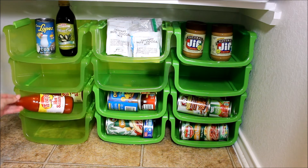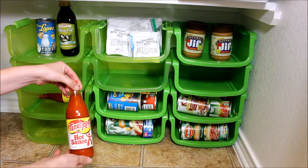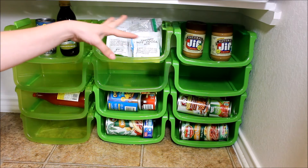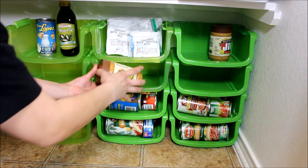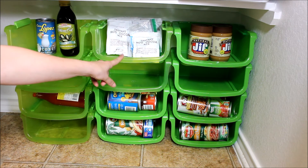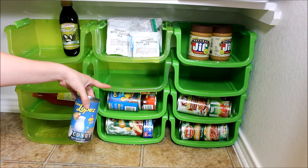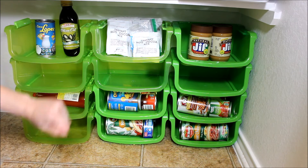For bottles — like hot sauce that I sometimes stock up on when there's a good price — you can actually lay them down and about three can fit in here as well. On the top I put extra cans or jars I don't necessarily need to pair up, like peanut butter jars and cocoa packets. If it's just a single item I didn't buy multiples of, I keep it up here on top.